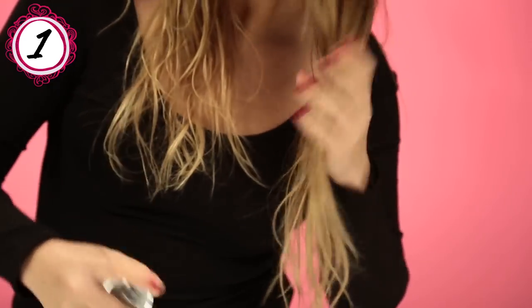Just take the spray bottle, spray generously in your hair, and just start scrunching. Look at this. You see what we're working with? And how quick was that?